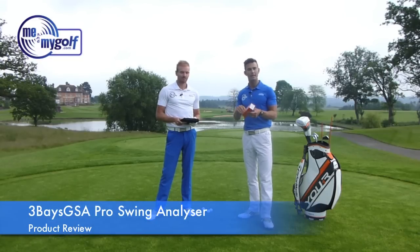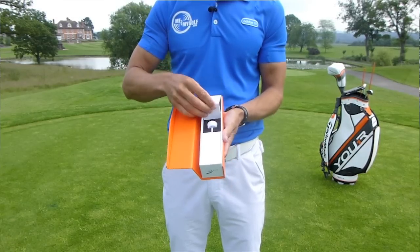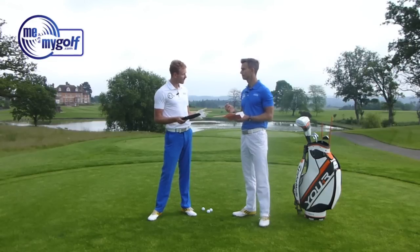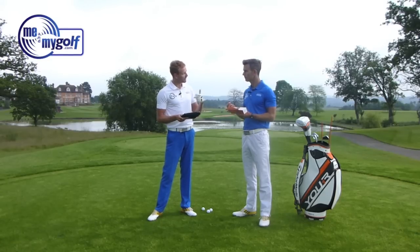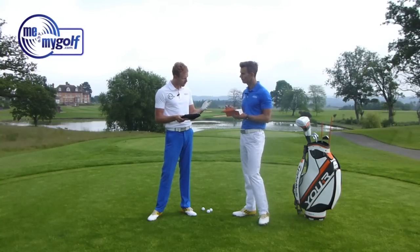The Three Bays GSA Pro is a sensor that fits into the top of your golf club and gives you a lot of information about the golf swing. It's going to help someone who maybe wants to look at what golf clubs they should be using, so it can be used as a fitting device. It can also give information about swing path and club face position, helping from a coaching point of view as well.